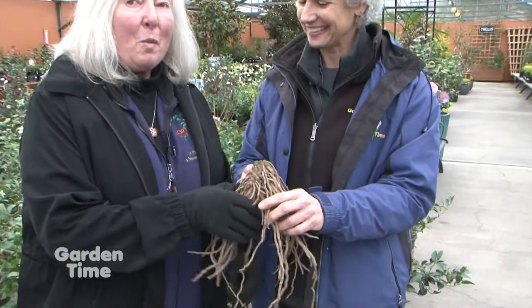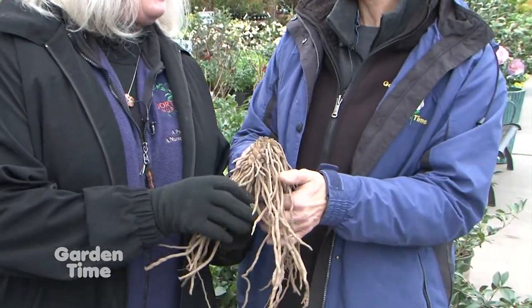I'm at Portland Nursery on Stark Street with Susie Hancock. As vegetable gardeners we love to start early in the season, and Susie has an unusual vegetable that really is a spring harvest — asparagus.